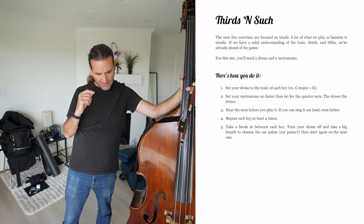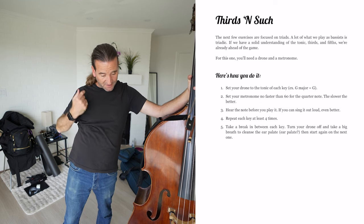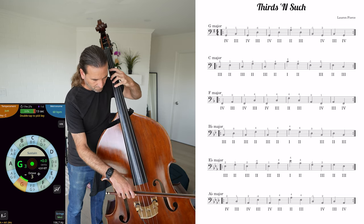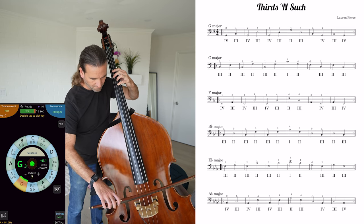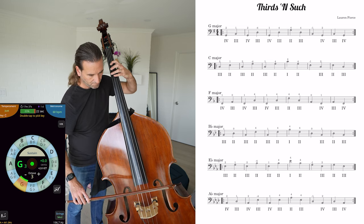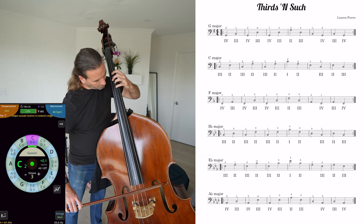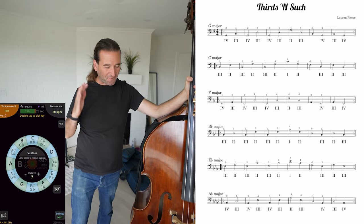Set your drone to the tonic — we've got G major, so we'll keep it on G. Set your metronome no faster than 60; we'll keep it on 60. And I'm already noticing some spicy deviation from the pitch.